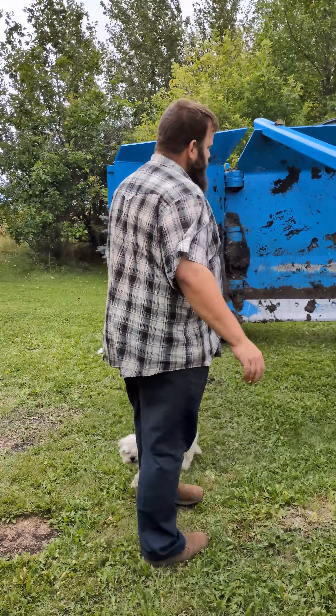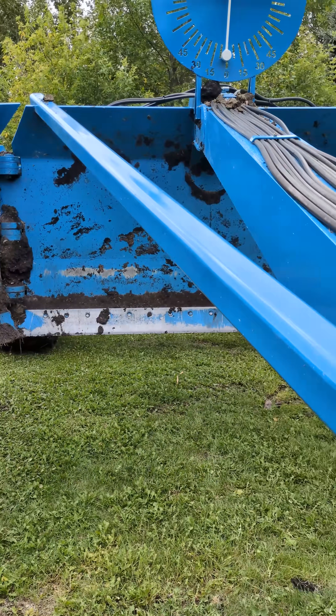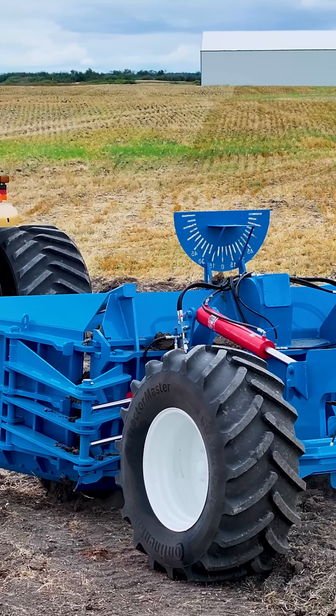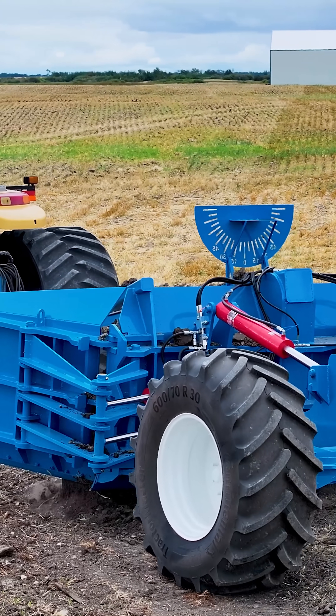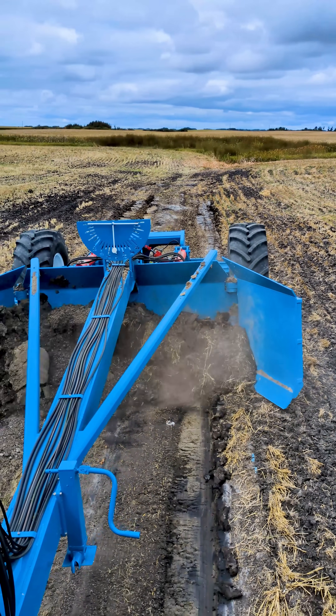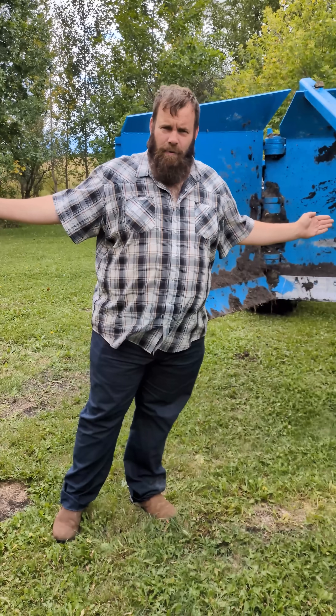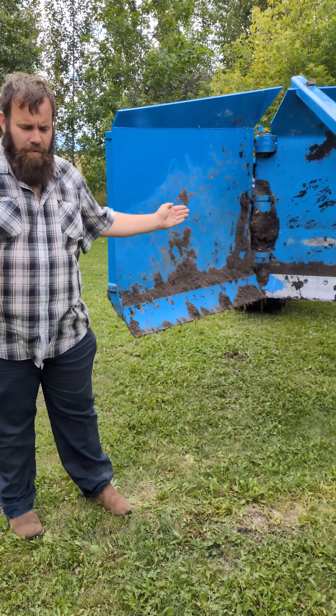The 920 features a 10-foot center section and two articulated 5-foot wings. When the 920 is in working position all the way on the ground, the wings sit up at a little bit of an angle when they're closed, or flat with the ground when they're all the way unfolded. Each wing can be moved independently from each other.